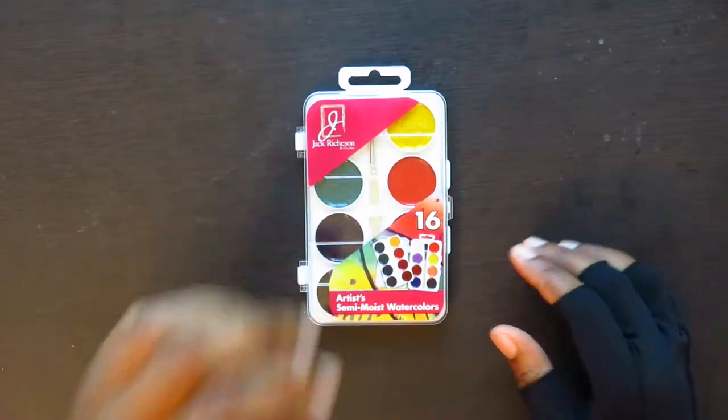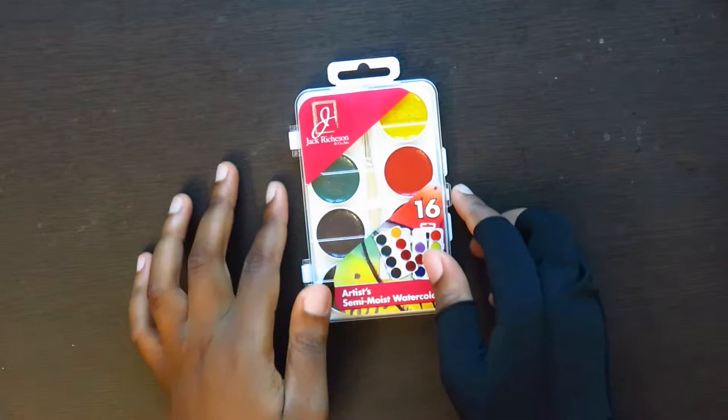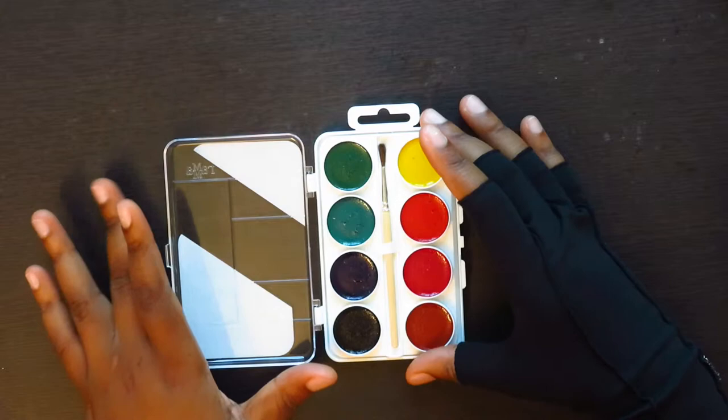Hello guys. Today I want to do a review on this Jack Richeson 16 Artist Semi-Moist Watercolor Set. I got it at a local art supply store — I think it was $7 to $9. I do believe there was a 12-pan version, an 8-pan version, and maybe a 6-pan version. I got it because of that purple color there — I thought it was really cool.